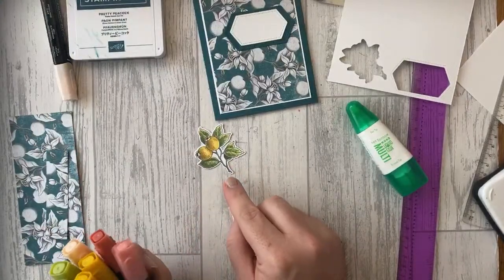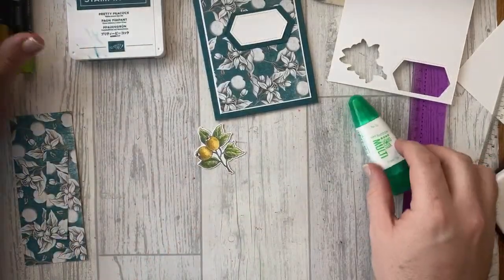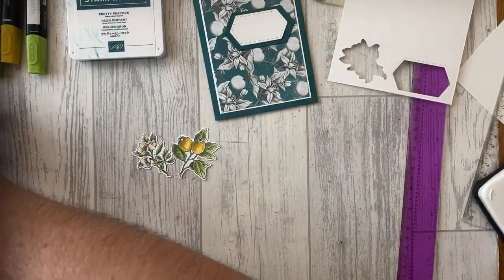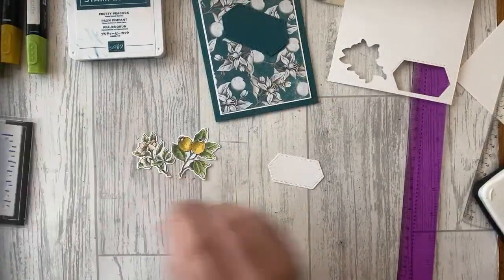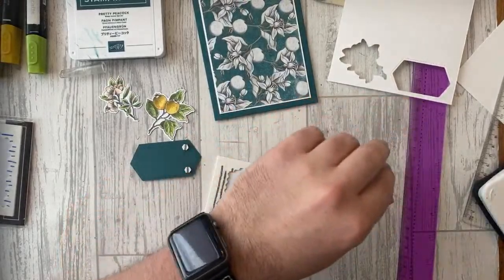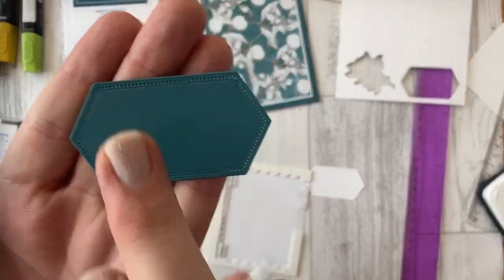I'm going to add Petal Pink to the flower at the top. We had a conversation earlier about what these flowers are — I said they look like rose hips but I'm not sure. If anyone can tell us what they are we'd appreciate it! I'm going to pop some dimensionals on the larger stamped image, using the Stitched Nested Labels dies — nice shape with stitching all the way around the edge.